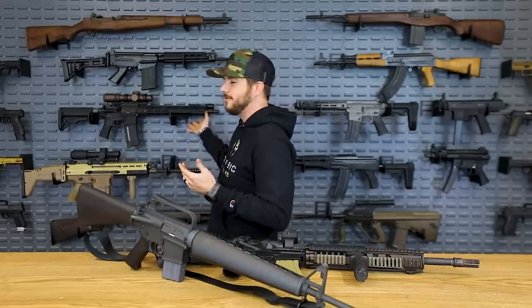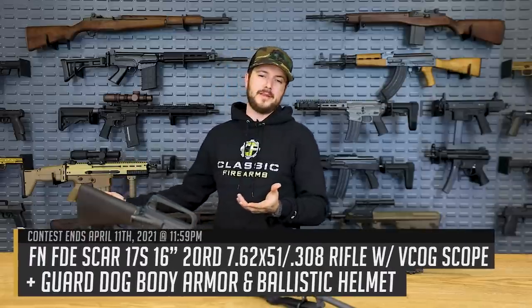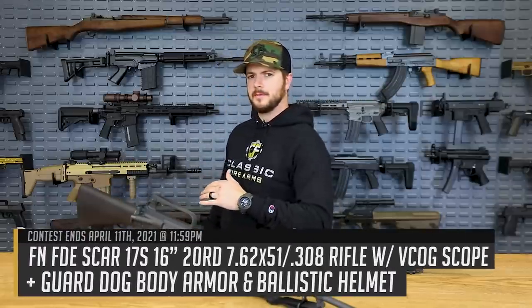It could be maybe this Knight's SR-15, or maybe this SCAR that you see here with the VCOG with Brayden Price. Is that coming? I don't know. Maybe.